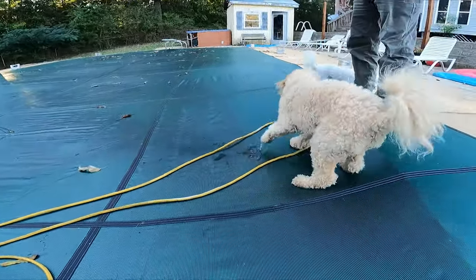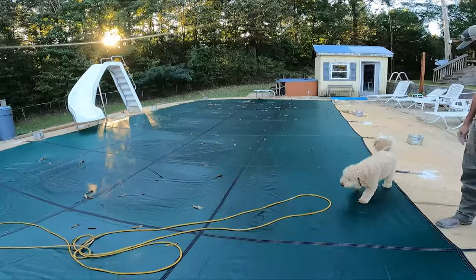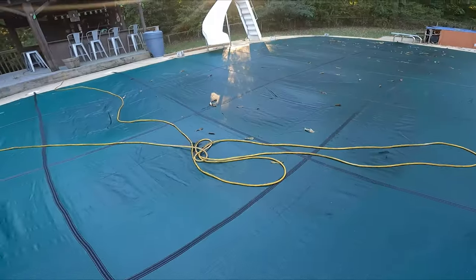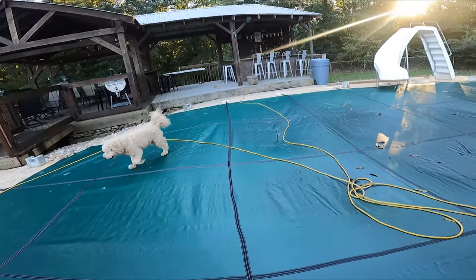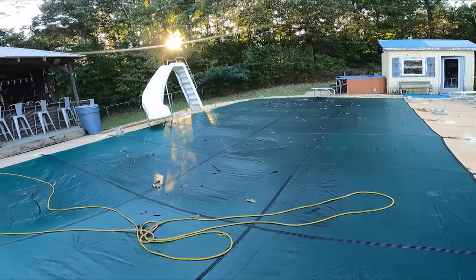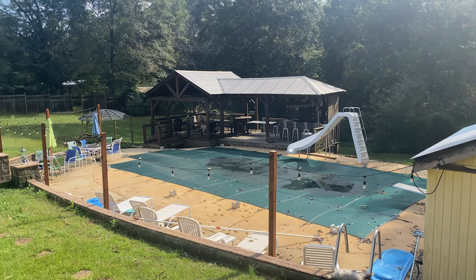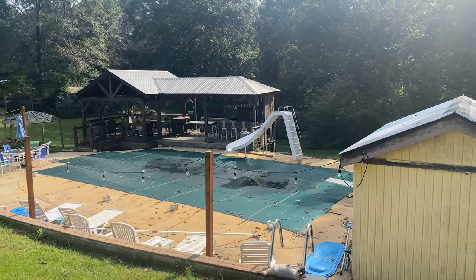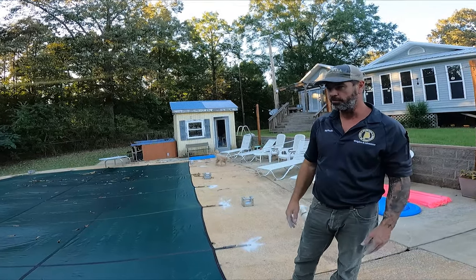That feels like I'm getting out — dogs didn't fall in. I wish we had done this so long ago. It just looks so good looking out at the pool and seeing the cover rather than just poly. Once it dries out we'll go around and tighten the straps up a little bit to get it a little tighter.